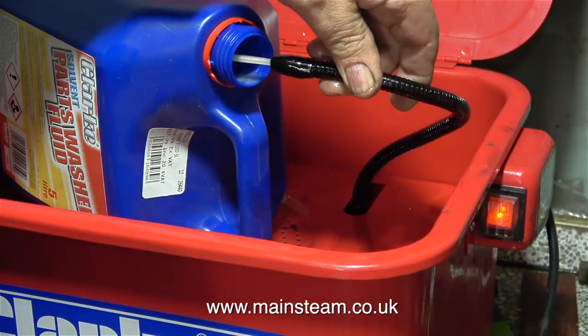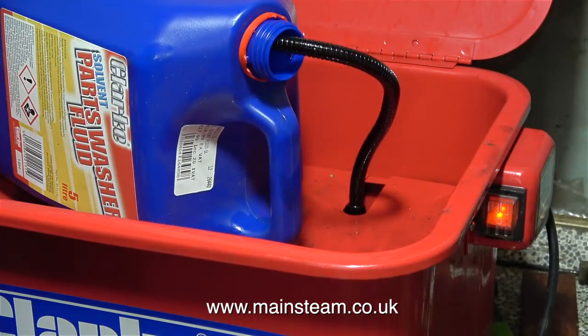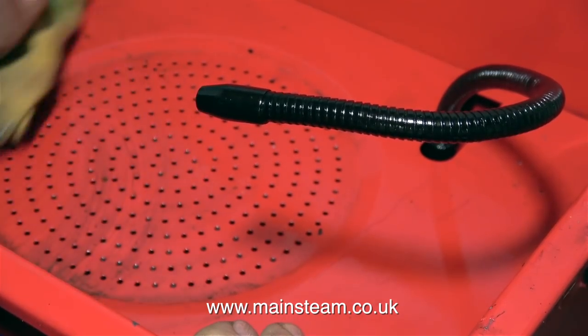In this clip I'm putting the solvent back into the container and putting the cap on to store it away. It will probably be a while before I use this parts washer again, so I'm taking this opportunity to give it a wipe over with a cloth.